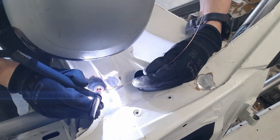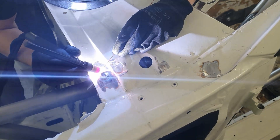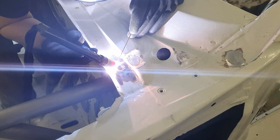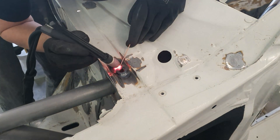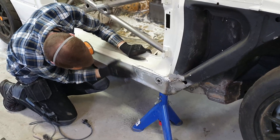We also added some bosses into the cowl that we will thread later for the hood latches we'll be using. Then with some last minute sanding we were ready to really start prepping the car for paint.